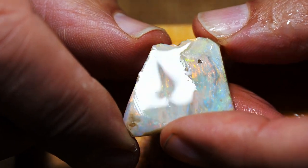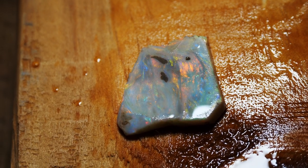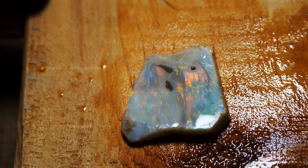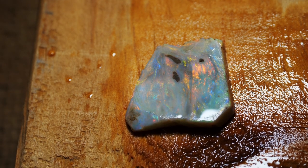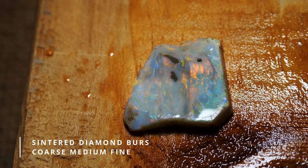What we'll do now is we will start with our coarse sintered diamond bur and we will use this to take off as much of this dirt as quickly as possible. And as usual I'm going to be working dry, so I'm using a mask.